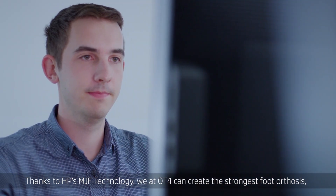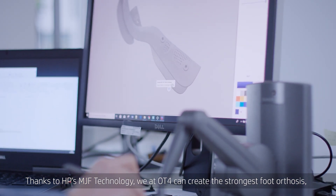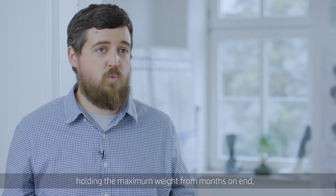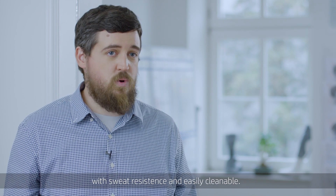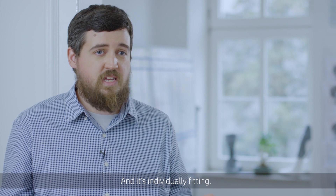Thanks to HP's MGF technology, we at OT4 can create the strongest foot orthosis, holding the maximum weight for months on end, with sweat resistance, easily cleanable, and individually fitting.